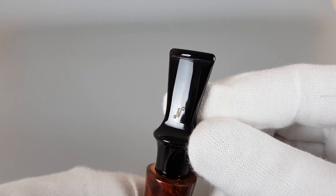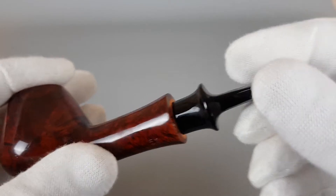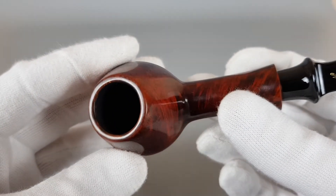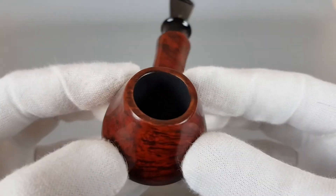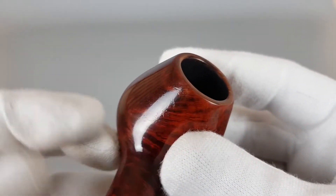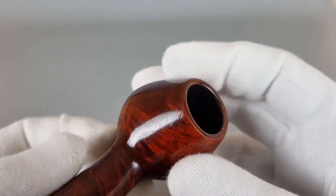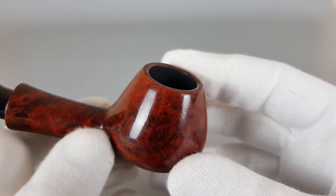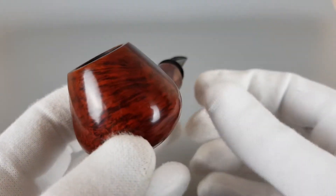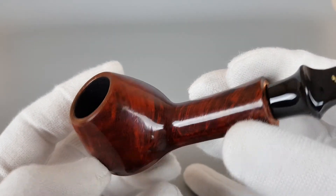We have the golden logo there, no bite marks, this short saddle stem, and the briar rim is in fantastic shape — the chamber as well, with a fresh coating inside. There is very minor scuffing, as you can see — I believe it's negligible. You can see it under direct light like this, but really in person it's not that visible.